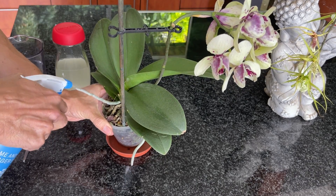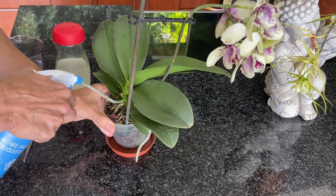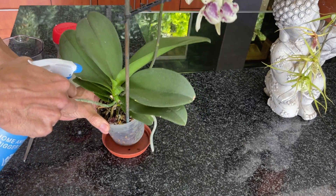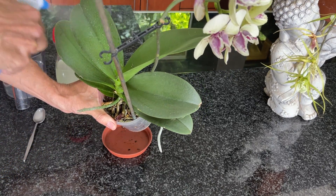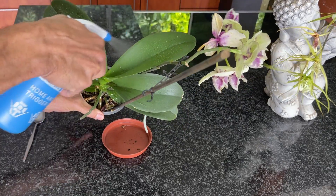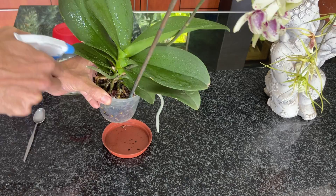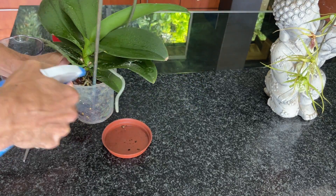Feeding your orchid with this calcium acetate water from the eggshells is also going to give it trace elements of phosphorus. This is going to help the plant develop its systems for the absorption of calcium, which all in all is going to make your plant stronger and healthier.